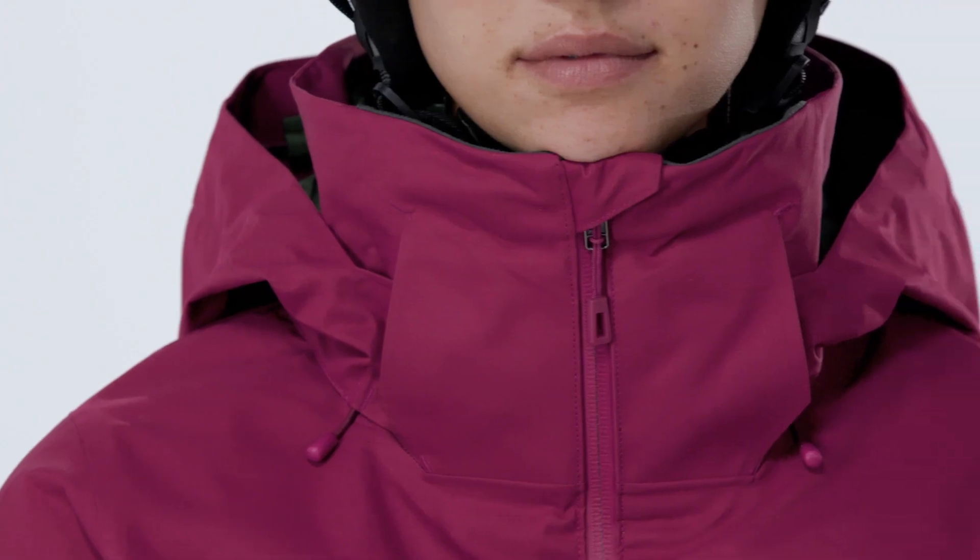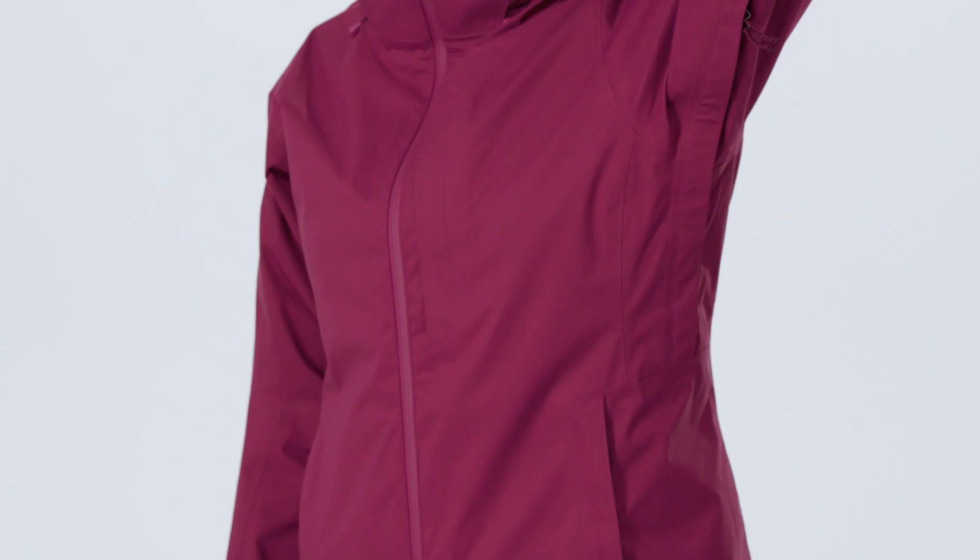A tall collar protects your neck and face even when the hood is down. Pit zips let you quickly release heat.